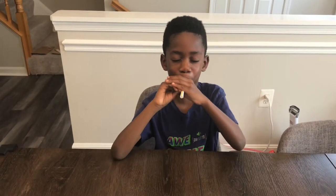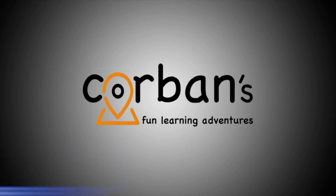Sounds like some elephant call. Welcome to Corbin's Fun Learning Adventure. Hi, I'm Corbin and that's Molly behind the camera. Hi. And today we're making a straw oboe.